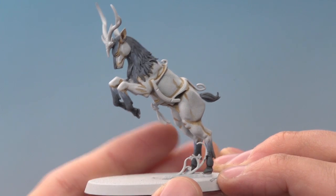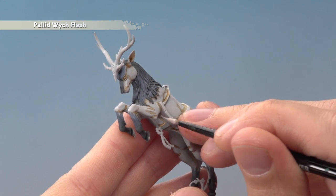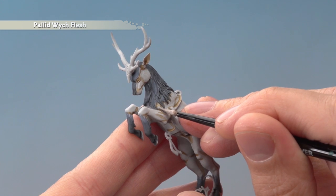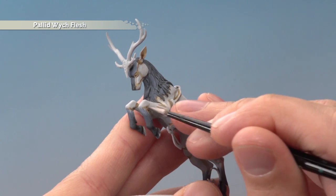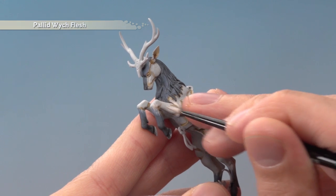Once that shade is completely dry, we're now going to start neatening it up by applying a layer of Pallid Witch Flesh with a medium layer brush. Paint this over all the white areas of the fur, just leaving the recesses with that shade still showing in the very deepest areas. The only area you need to really be careful on is when you get close to the legs and meet the blue - once again, just paint it in lines going down onto them there.